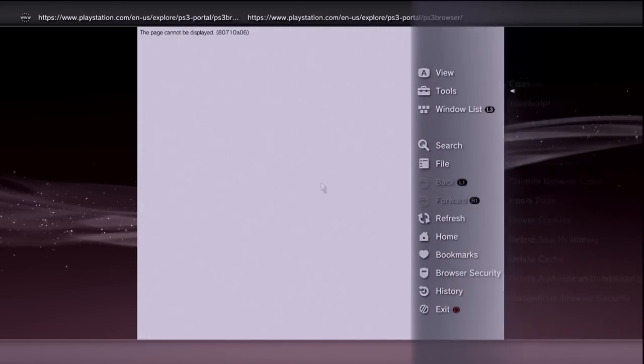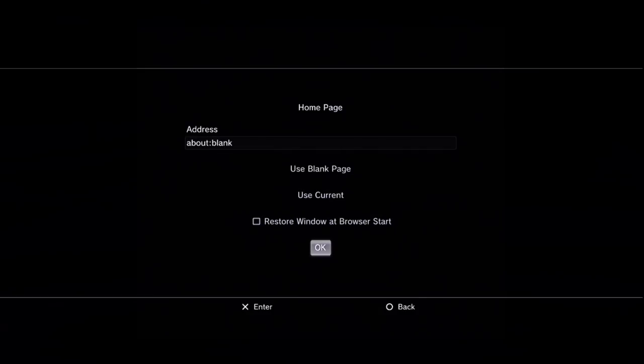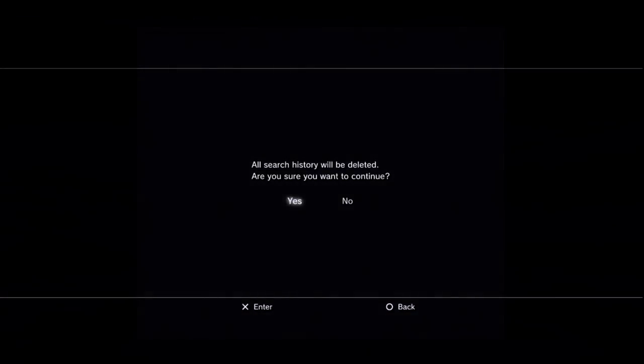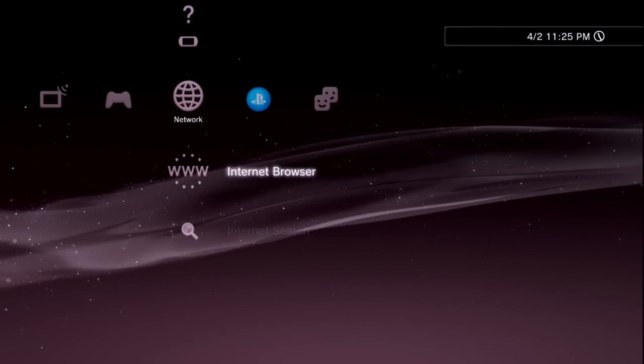In the browser, press Triangle, go to Tools, go to Confirm Browser Close and turn that off. Go back to Tools, go to Home Page and set it to a blank page. Then go to Triangle > Tools and delete Cookies, delete Search History, delete Cache, and delete Authentication Information. We do this to have the cleanest possible browser base to start from.